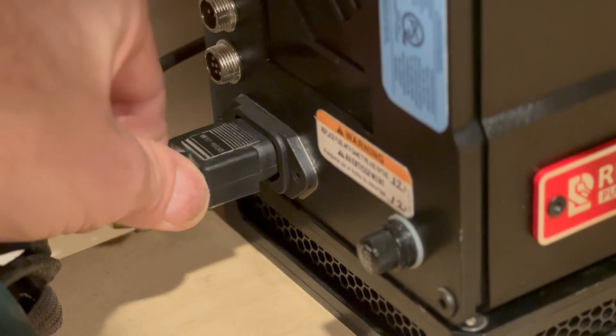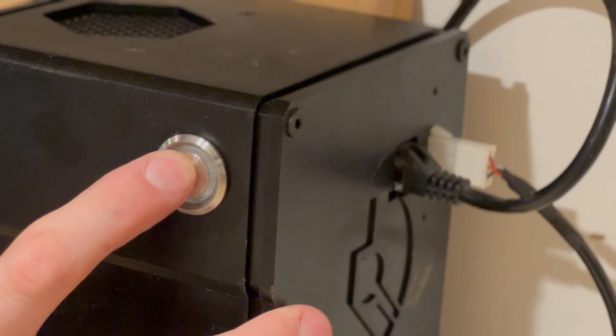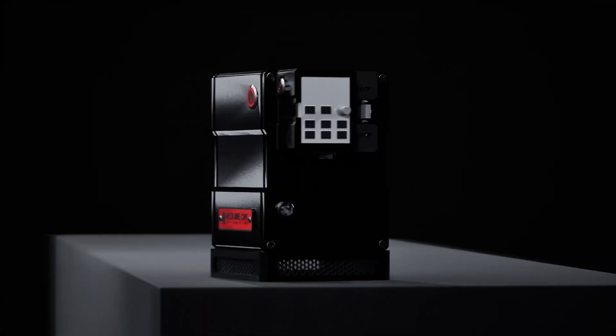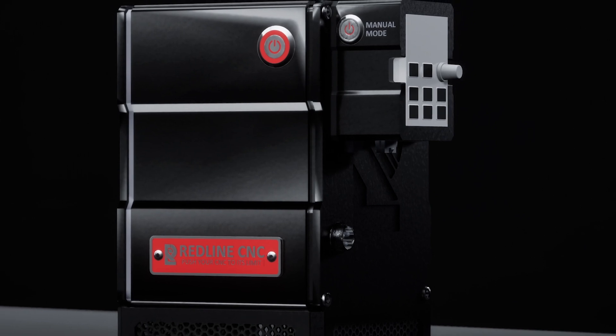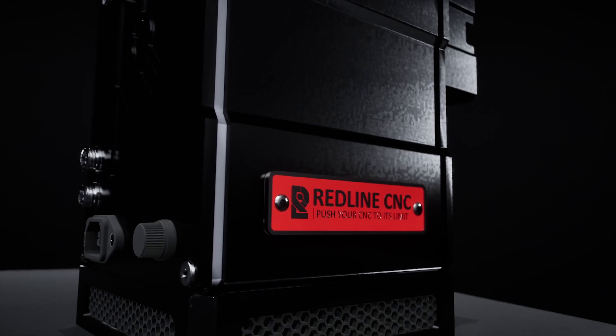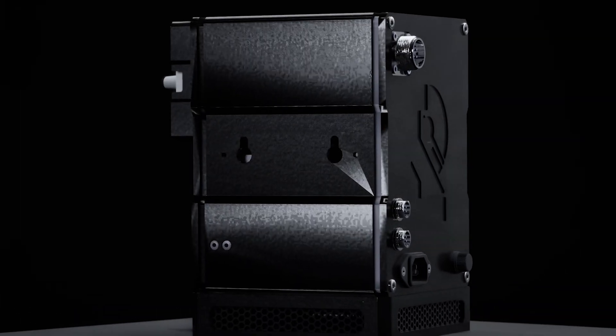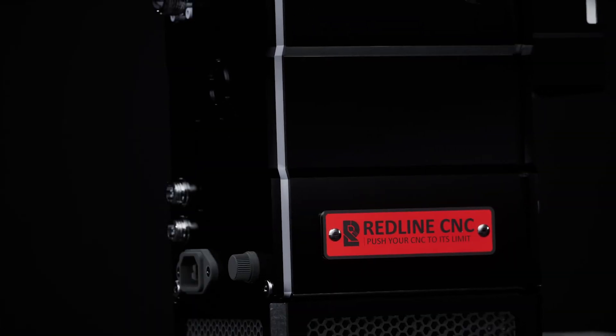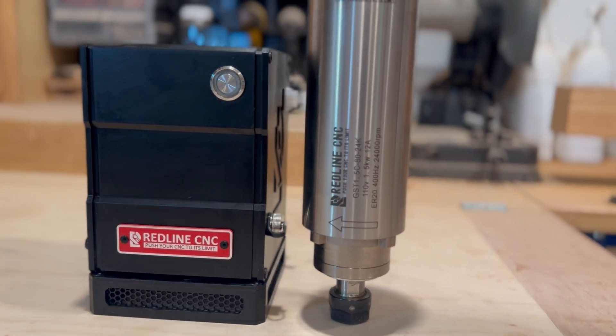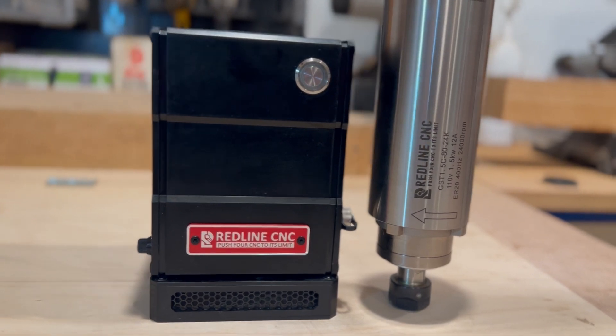Get ready to take your CNC experience to the next level. Introducing the Onefinity Plug and Play Spindle Kits by Redline CNC. We recently partnered with Redline CNC to offer our users the spindle upgrade they've been waiting for. And with countless spindles on the market, why Redline?